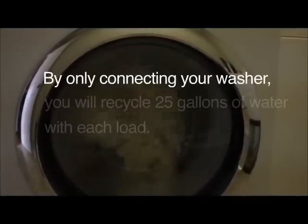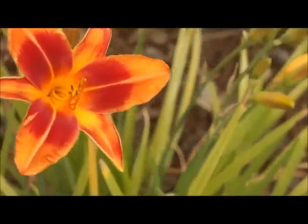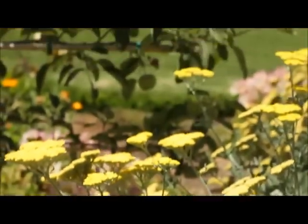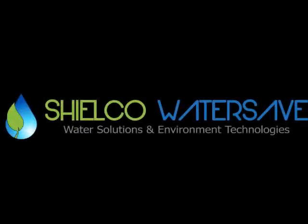The Aqua2U can recycle the water coming from the washing machine, shower, bath, or bathroom sink. You don't have to connect all the fixtures in your home to the Aqua2U to start saving water. Each time you take a shower or do a load of laundry, you water your garden. With the Aqua2U, an average family of four could save up to 40,000 gallons of water a year.